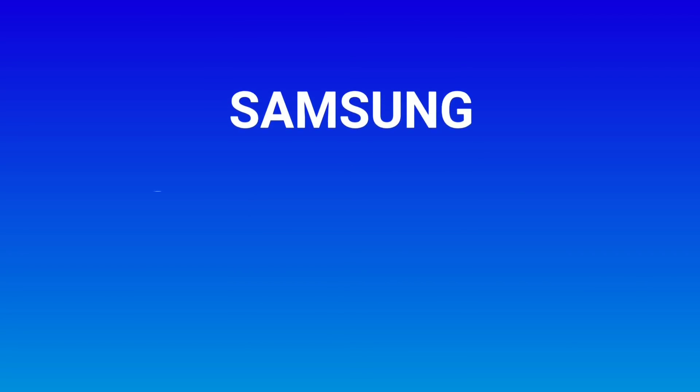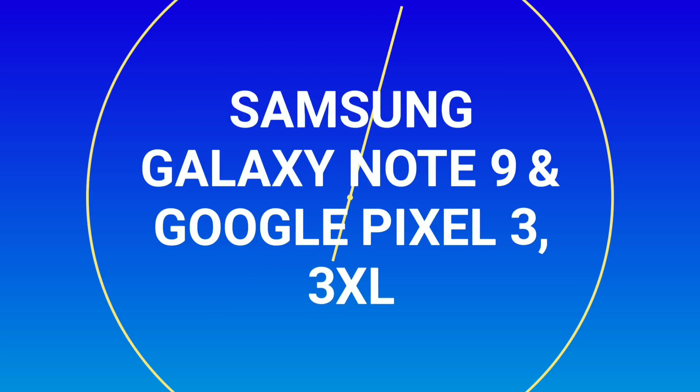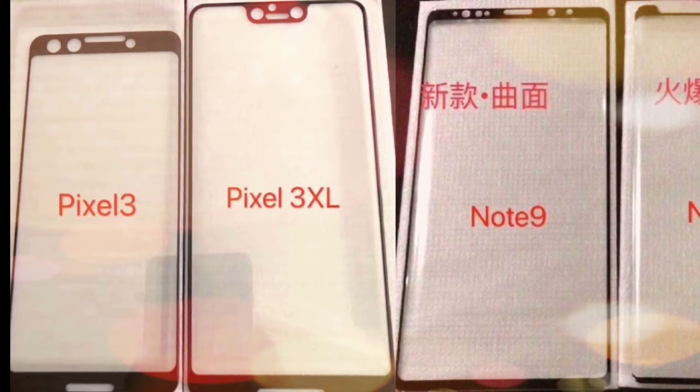Hey, what is up everybody? Josh Quinones here, and today's video is all about the Galaxy Note 9 and the Google Pixel 3 and 3XL. Some official screen protectors for all three devices have leaked.